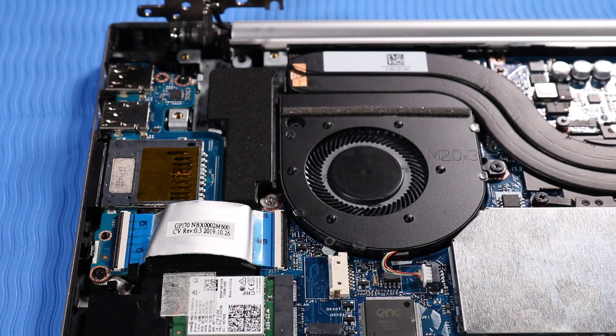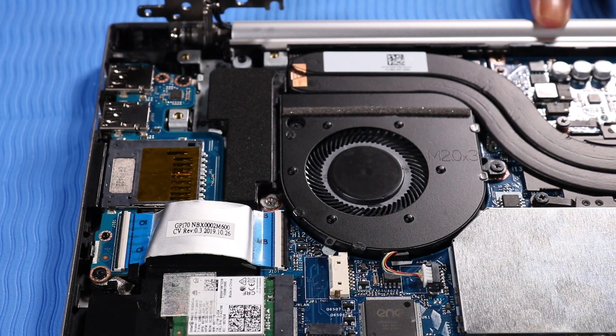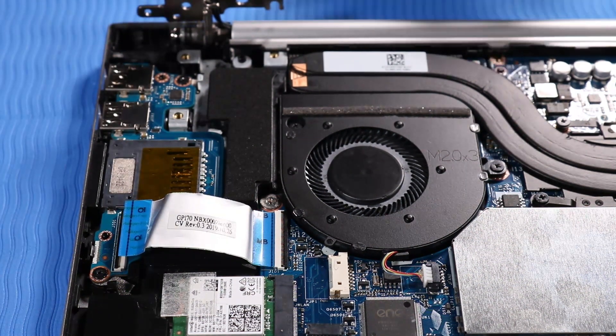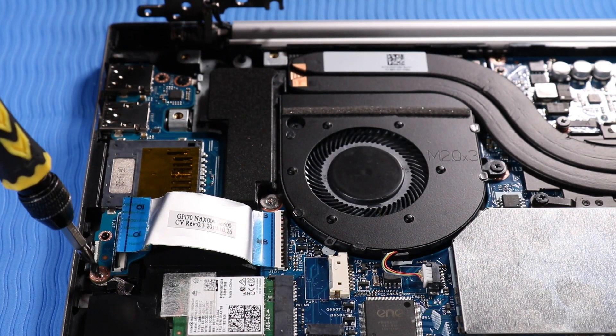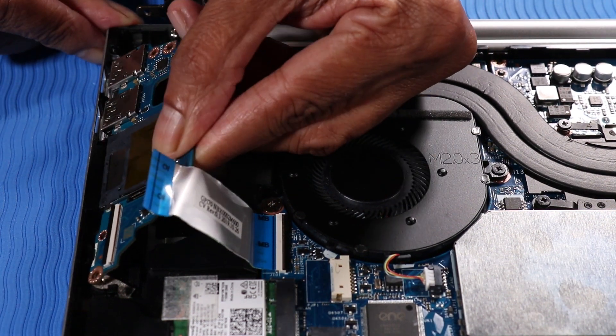Removal. Using minimal force, lift the locking bar up on the USB board ribbon cable and disconnect it from the USB board. Remove the two P1 Phillips-head screws that secure the USB board to the top cover. Lift the USB board off of its alignment pins on the top cover and remove.